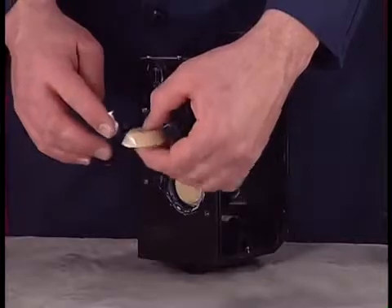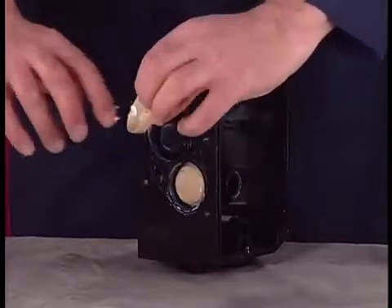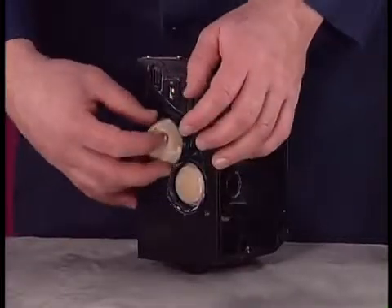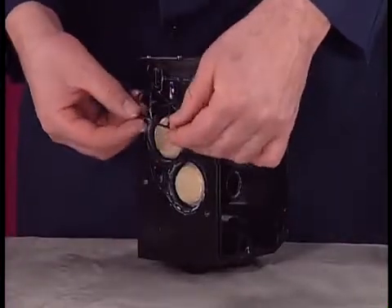Carefully install new quick dump checks into the center body. Install the two track gaskets.